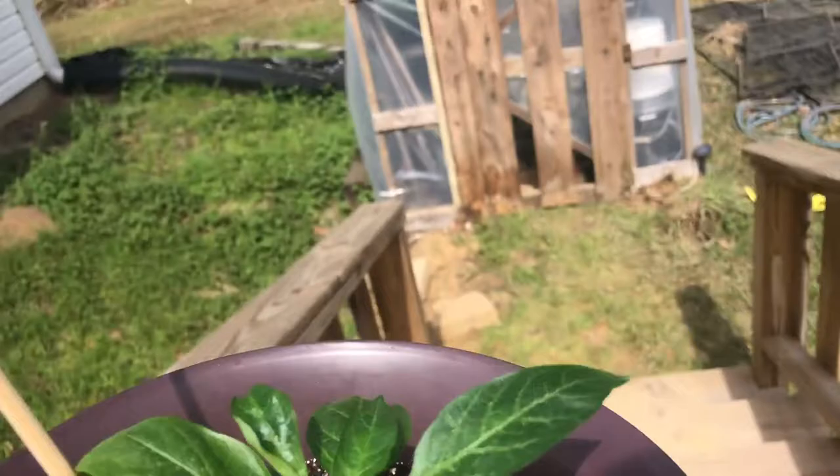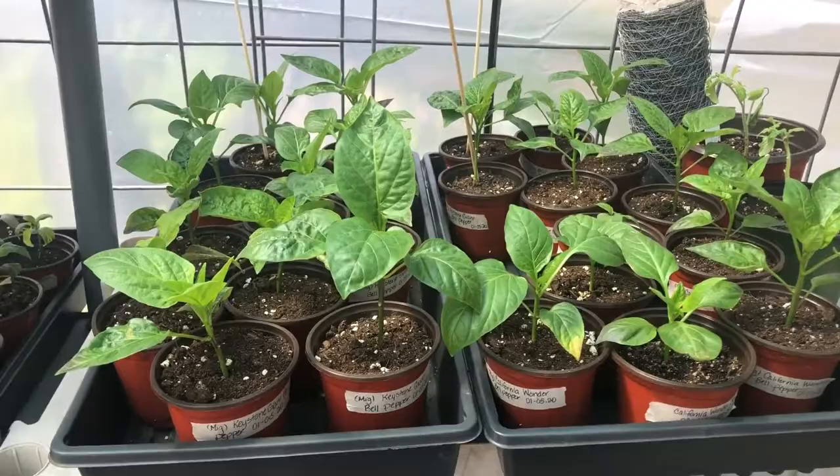The temperature in the greenhouse a while ago was 70 degrees. Looks like everyone's enjoying their new digs.